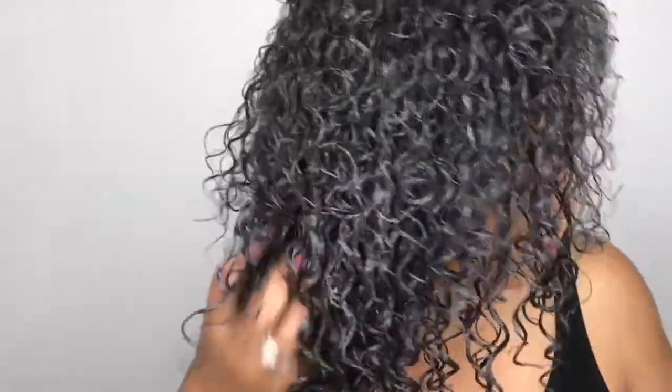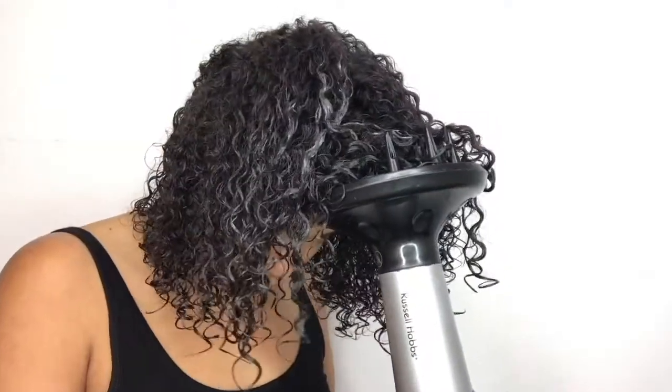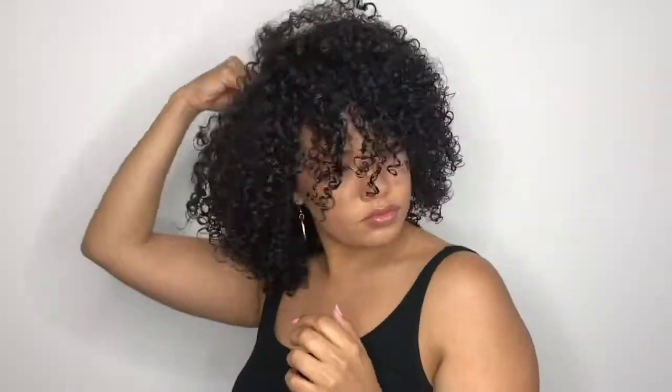Once I completed applying the product I scrunch, scrunch, scrunch. I normally air dry my hair but because it's winter I will have to diffuse. So after 30 minutes of air drying I go in with my diffuser on medium heat. I will then be using the Design Essentials oil sheen spray.